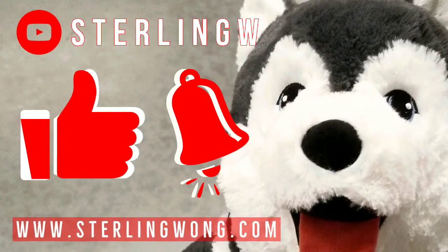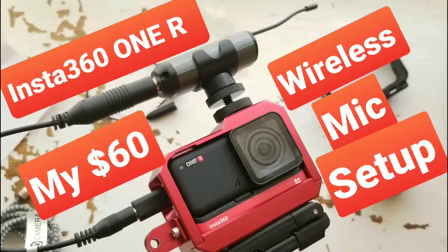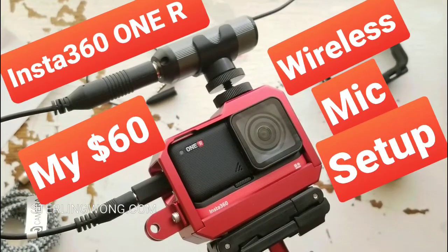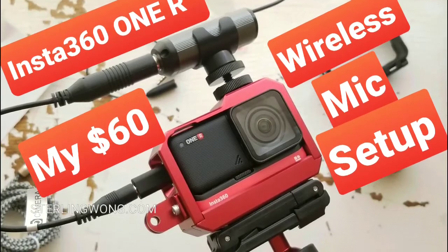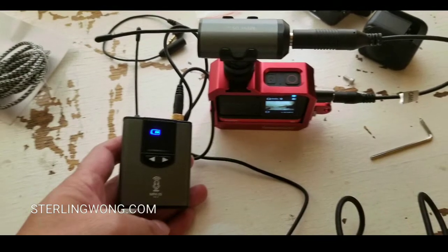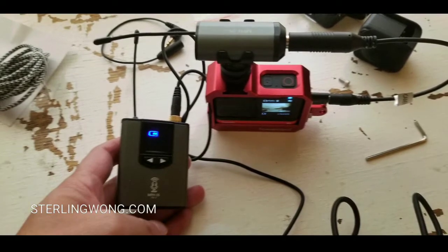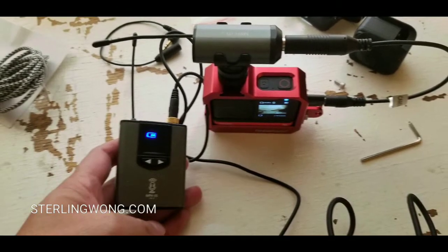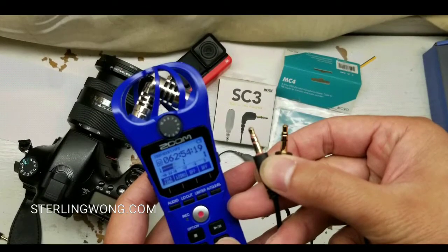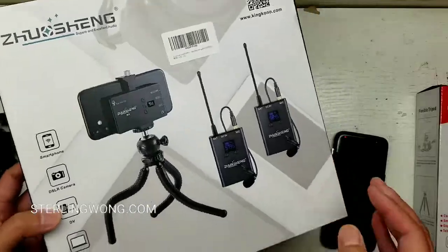Also check out my Amazon store. Like, subscribe, and hit the bell button for my channel because I do a lot of tutorials and reviews, as well as Costco finds and other fun stuff. One of my other videos is setting up my Insta 360 for wireless, so stay tuned for that one coming up, as well as some other tests and how-to videos on microphones.